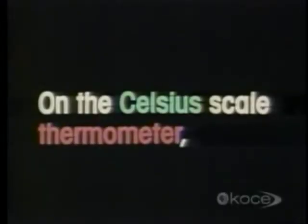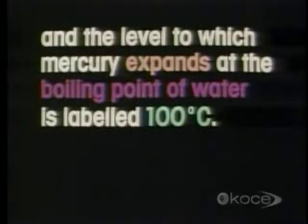On the Celsius scale thermometer, the level to which mercury contracts at the freezing point of water is labeled zero degrees Celsius, and the level to which mercury expands at the boiling point of water is labeled 100 degrees Celsius.